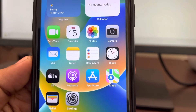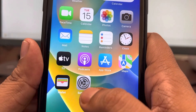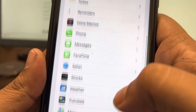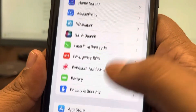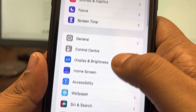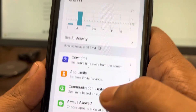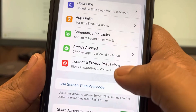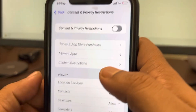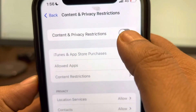If this also does not fix your issue, go to Settings once again, scroll down and find 'Screen Time'. In Screen Time, go to 'Content and Privacy Restrictions' and make sure it is turned off. If it is turned on, just make sure you turn it off.